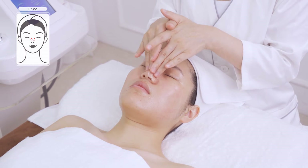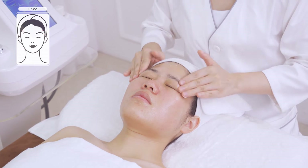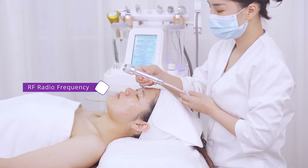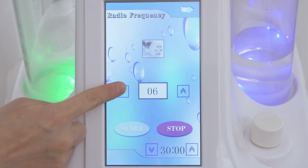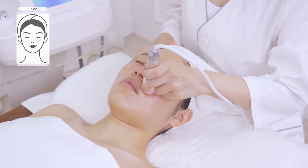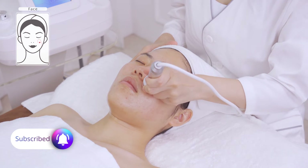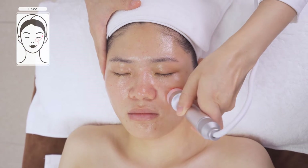Apply RF cream evenly all over the face. RF Anti-aging Treatment: RF stimulates subcutaneous collagen regeneration to help prevent loose skin and delayed skin aging. Lift from chin to nose wing in circular motions then to the temple. Lift from chin to the cheek in circular motions then to the temple. Lift along the jawline to the cheek in circular motions then to the temple three times.